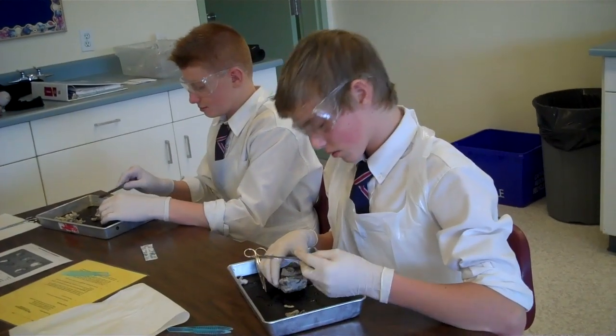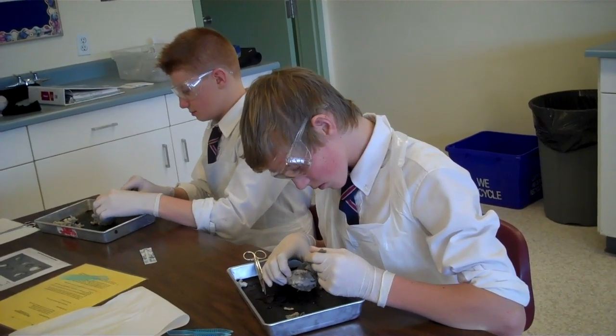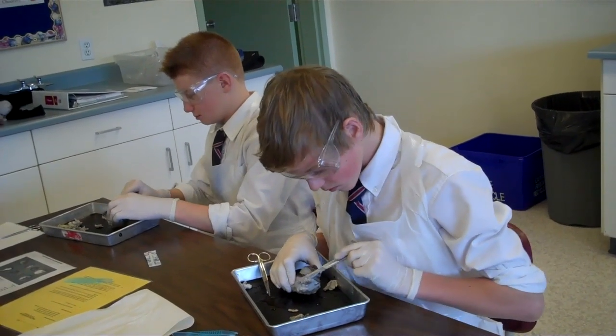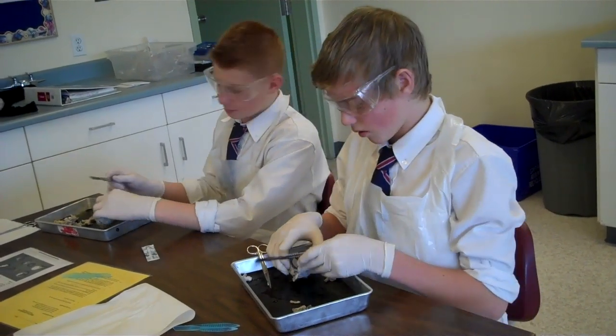The first thing I want to look for is I want you to find the aqueous humor after you've already trimmed your fat. Aqueous humor is right underneath that cornea. So you've got to cut it with your scissors. You can take the cornea away that way.